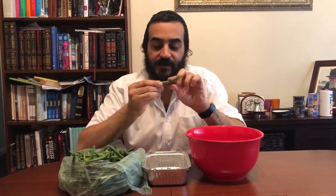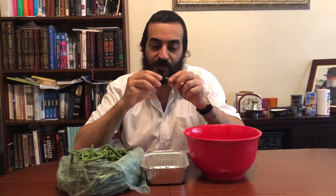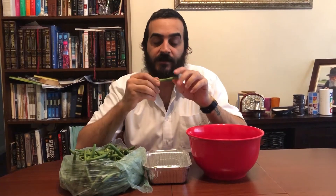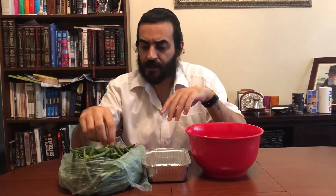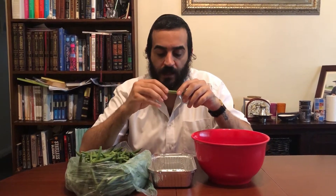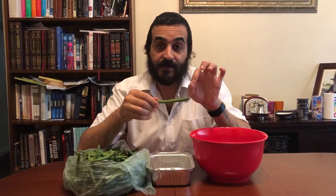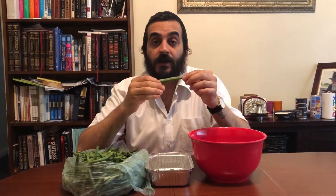Hey guys, welcome to Cook with Karstein. What I'm doing right now is topping and tailing green beans — taking about a quarter of an inch off each side. What I'm cooking today as a side dish is called in Arabic 'lubye bzait', which literally translates to green beans in olive oil.